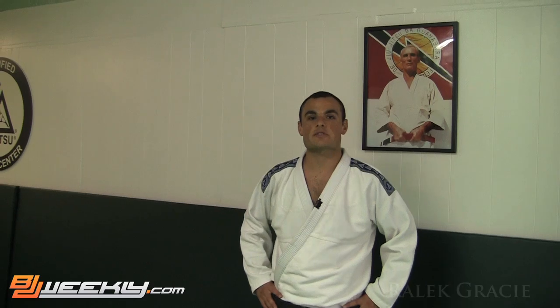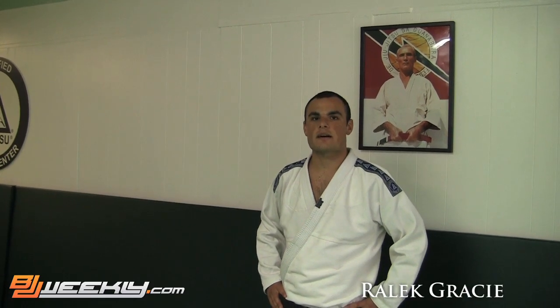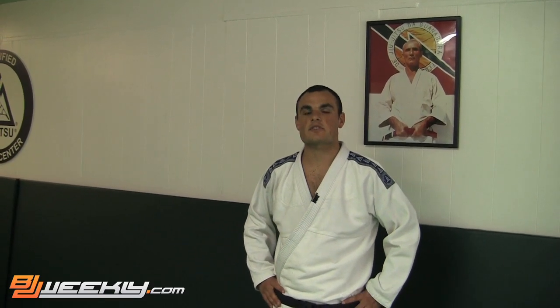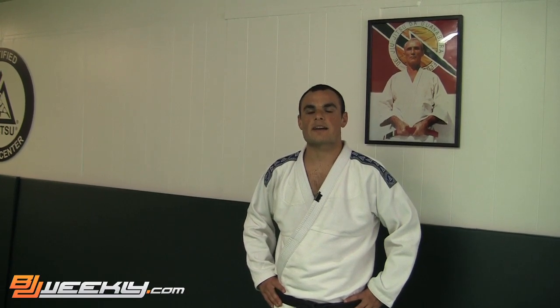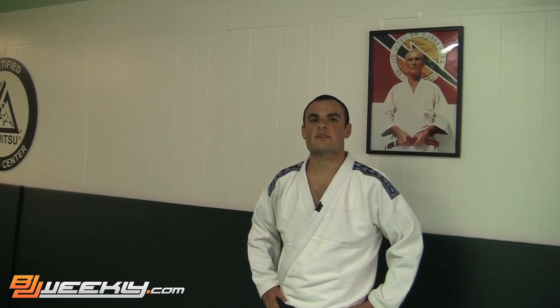Hey guys, what's up? I'm here with some friends of mine in Manchester, New Hampshire at the Certified Training Center. Just finished a seminar and here with BJJ Weekly to show you guys some techniques. Holla at Gracie, Gracie family, third generation.